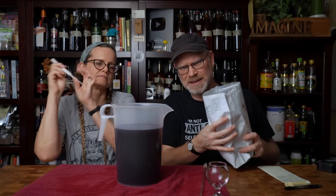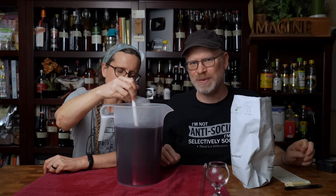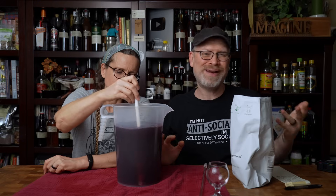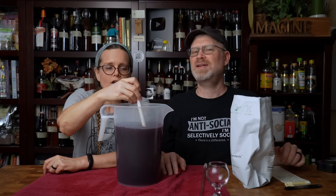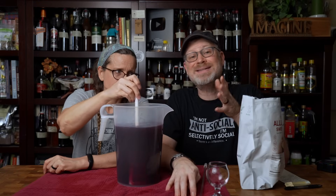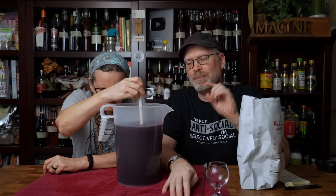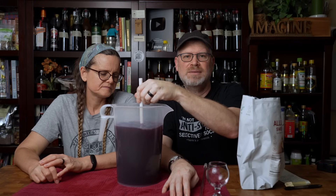The way we sweeten is: I dump a bunch in, we stir it up, and we taste it. Allulose is only about two-thirds as sweet as sugar, so whatever amount of sugar you think you need, you probably need about one and a half times that in allulose. It's also a lovely fine powder, so it dissolves pretty quickly. I put some in, we mix it up, we take a taste — if it's not sweet enough, we keep going. I use less and less each time so that we don't over-sweeten.